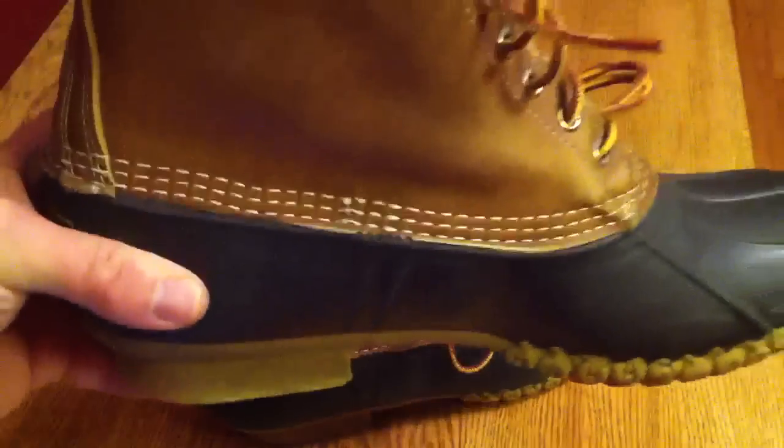On the inside you can see that the quality of construction is consistent with what you see on the outside. The stitching goes all the way through — it's both a triple stitch and glued.